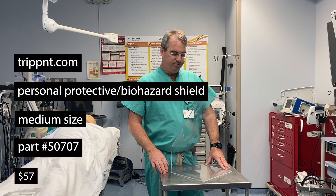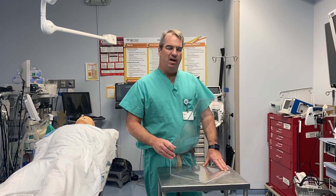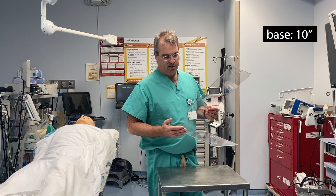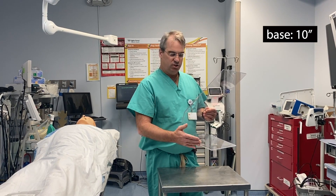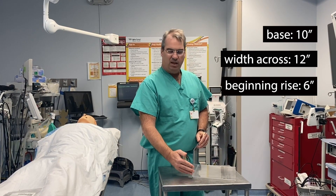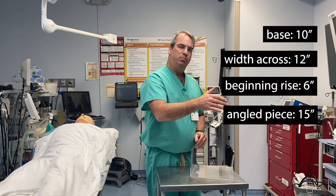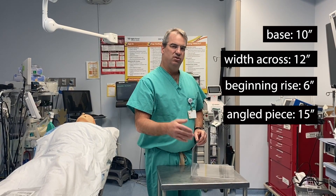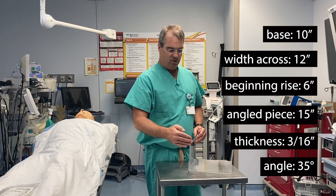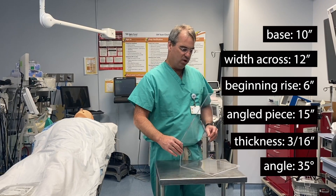It can easily be ordered, and if you're interested in making it on your own, I can give you the dimensions. The base is 10 inches, the width across is 12 inches, the beginning rise is 6 inches, and then the angle piece is 15 inches. These dimensions change at the different sizes, and the angle is at a 35-degree angle to the perpendicular of the surface you're working on.